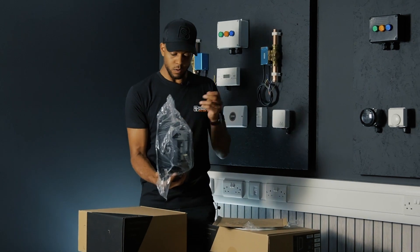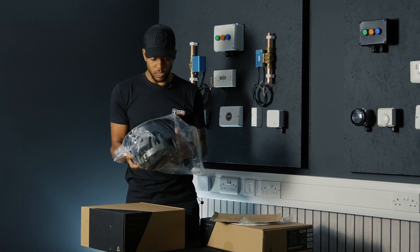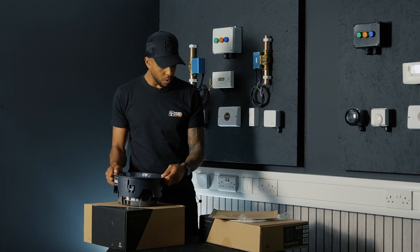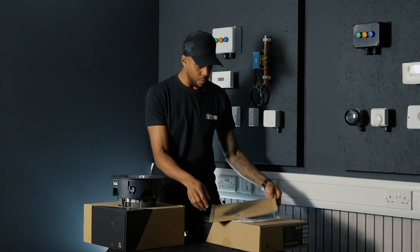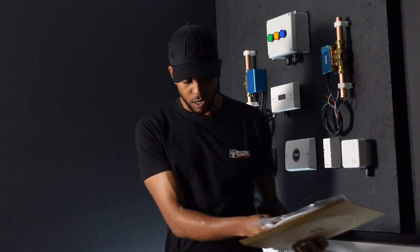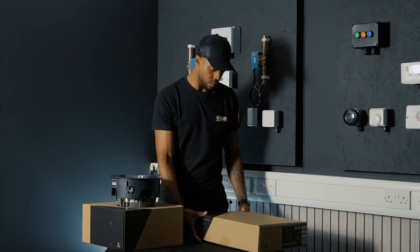We'll get the speaker out. It has got a plastic paint cover just on the top there, but other than that, the plastic wrapper and the plastic on the grill — this is pretty much a completely recyclable packaging option. It's a nice touch, Snap One.